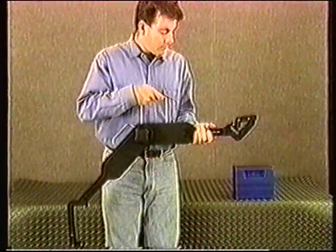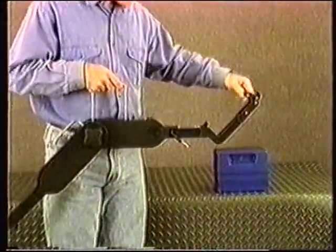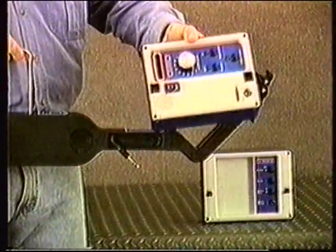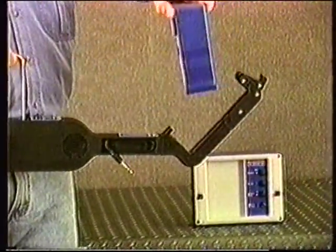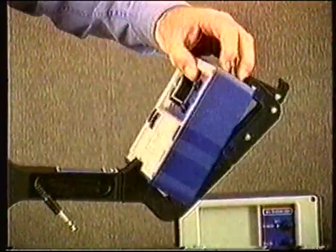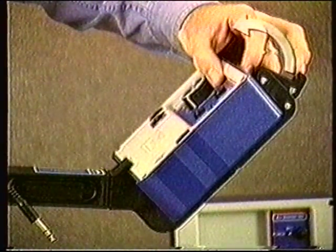Now place the receiver box into the top clamp, roughly centered in the clamp base. Slide and snap the receiver box into place using the cam lock.